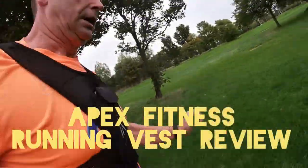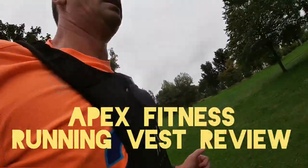As you can see, it's not bouncing around at all. Hey guys, welcome to the show — Maraja. Today we're having a look at the running belt from Apex Fitness. Disclaimer: the guys at Apex Fitness sent me this vest to try out and to review for you guys. There's nothing in it for me, but I did get this vest for free.